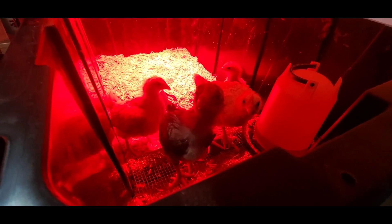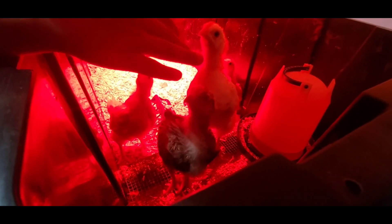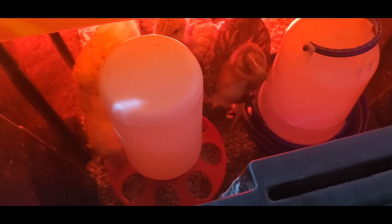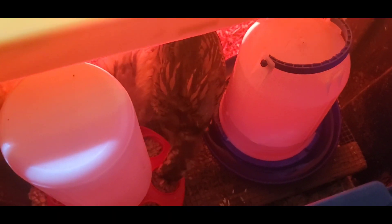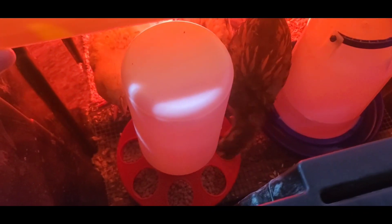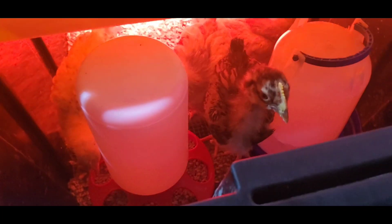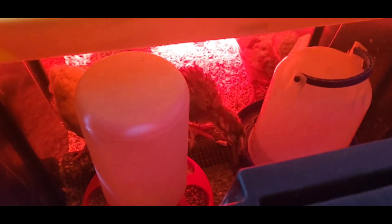Same issue as before, so what I'm going to do is change that food tray for a different one and try it out again to see if the next one works. This is what I'm going to be using for now — let's see if this will hold off and they won't tip it over. Hopefully it'll keep the bedding material out of their drink bowl and food bowl. If not, I'll try something else — I have another idea that might work out for them.